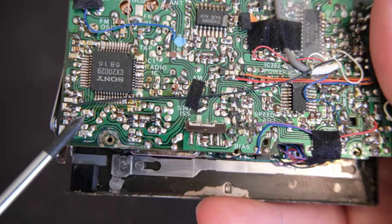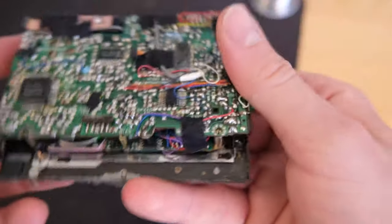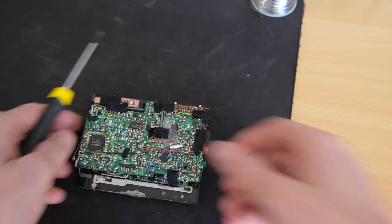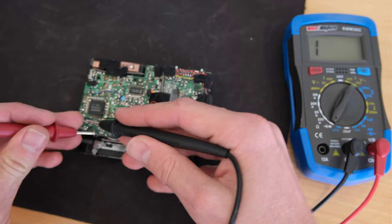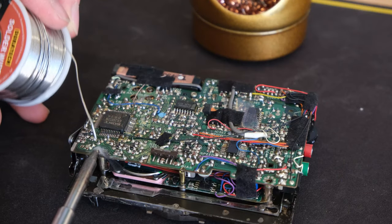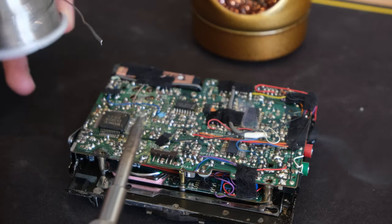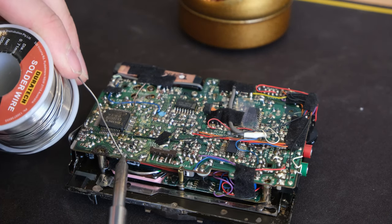Here's the corrosion — it's pretty bad, it's actually eaten away the traces. I've done some vinegar on this to neutralize the acid and you can see it's eaten away at the paint at the bottom of the battery compartment. I'm going to test the unit for continuity across some of those traces — they looked pretty bad, and yeah, not getting anything through that line. Trying to solder to the pad to repair some of the traces, but there's no pads left — they're all gone. It's going to need a bodge wire.